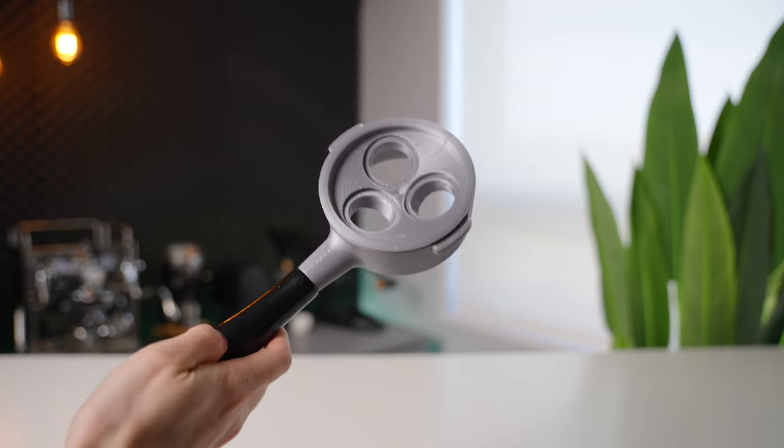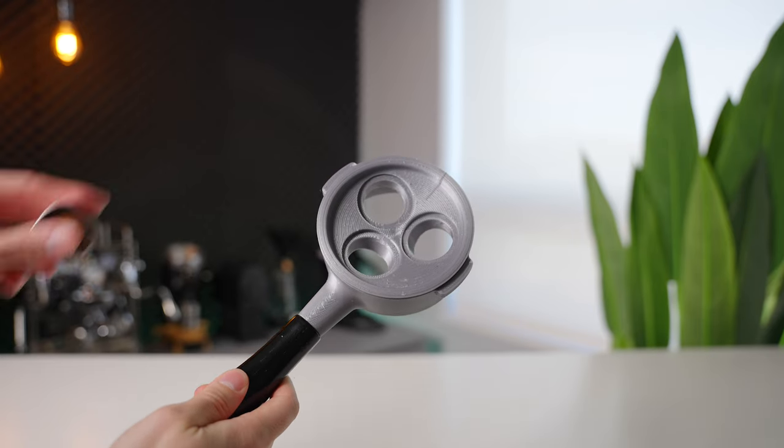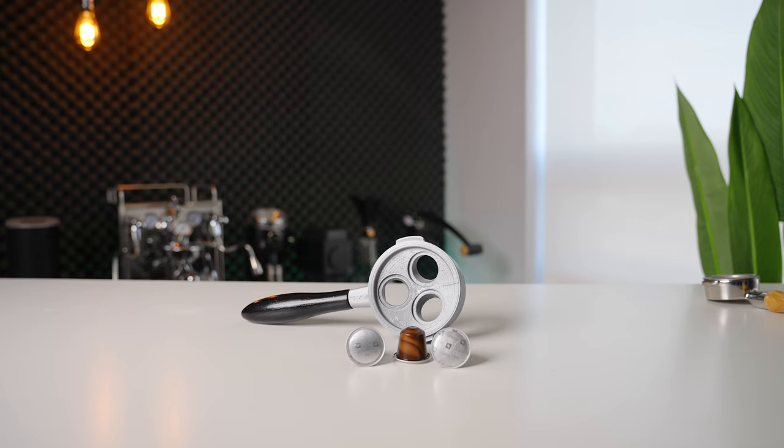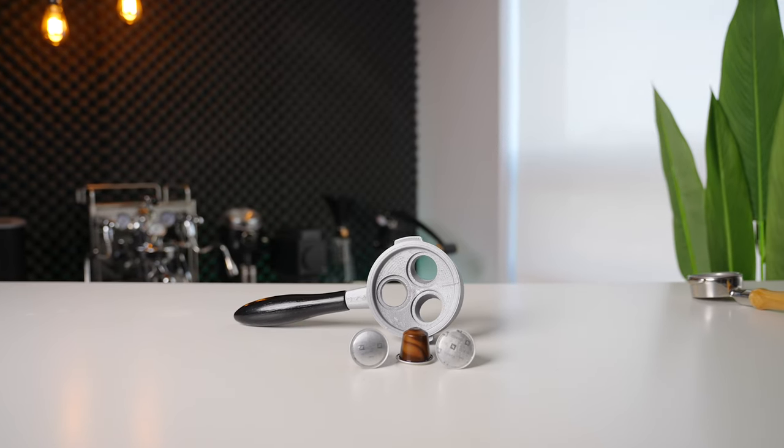And I already know what you're asking — yes, the Nespresso adapter I mentioned earlier will also be available for the 90 millimeter, but this time it fits three pods.